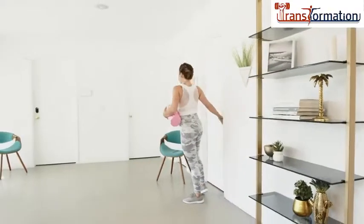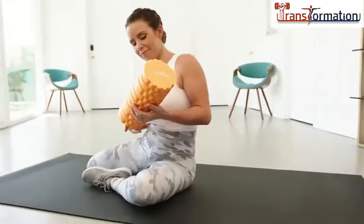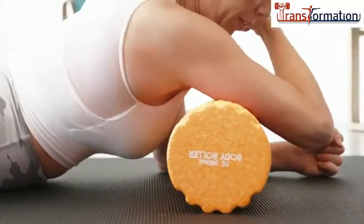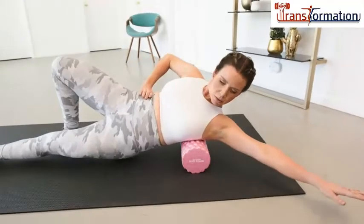Cheap, smooth foam rollers are too hard and can only compress muscle tissue. This massage texture spreads and pitches muscle tissue at the same knots, just like an expensive professional sports massage.